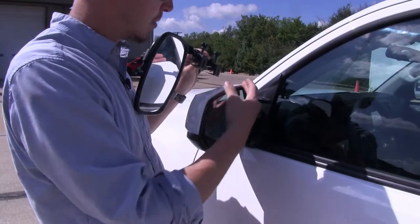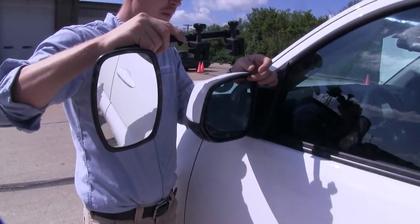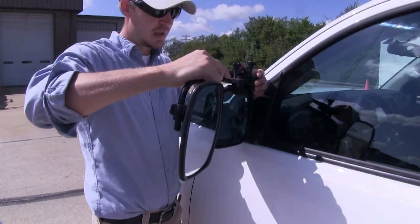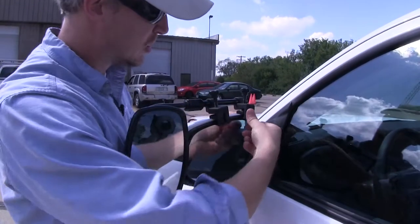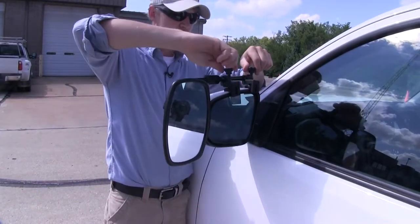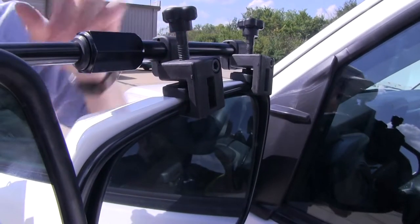Then once we have enough room, we can turn it back over and clip it in place. I'm just going to have it centered up with my mirror here. You want to make sure it goes between the mirror and the housing. Get it in a position, then I'm just going to slide it on and make sure it's slid all the way on. Then we can tighten it down, adjust our mirror how we want, and we're ready to tow.